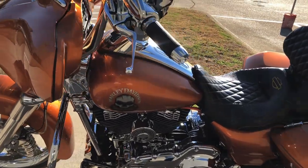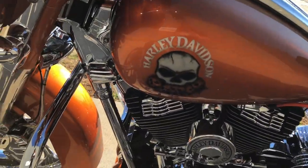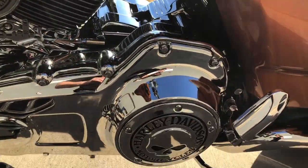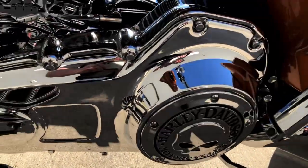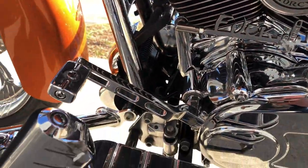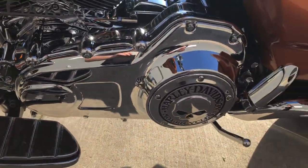It's got good tread on the front tire. It's got an upgraded horn on it. It also has some Screaming Eagle ignition wires. That Willie G Derby cover, and it's got a really nice shift linkage there. It's got a center stand.